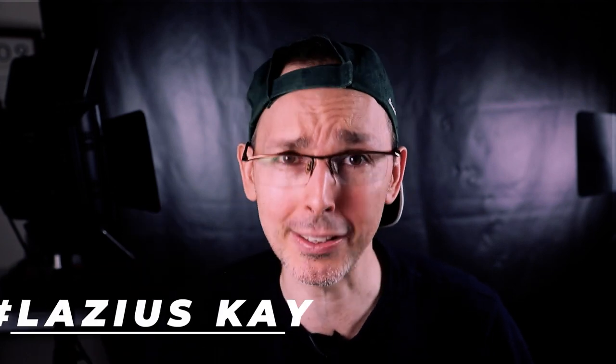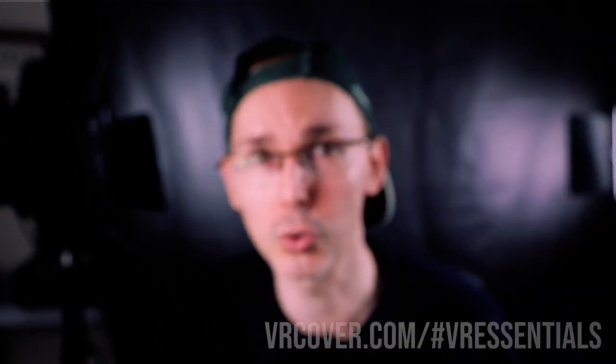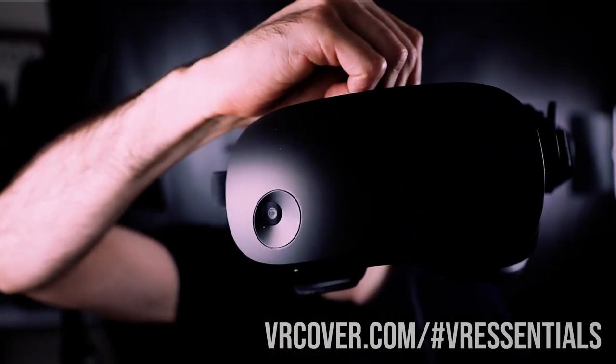Hey guys, good to see you and welcome to VR Essentials, where we talk about the practical uses of virtual reality. Today's episode we're going to be talking about VR Cover and the facial replacement interface for the HP Reverb G2.